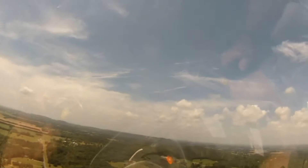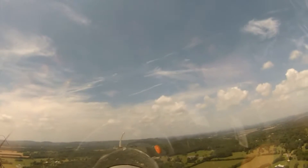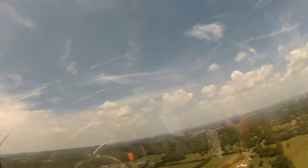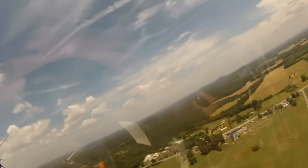60 knots — no slower than 60 in the pattern. That's controlled by our attitude outside. Now let's try our turn to base here. Nice coordinated turn, lots of rudder. We're going to start some spoilers out here. You got the spoilers? I do.